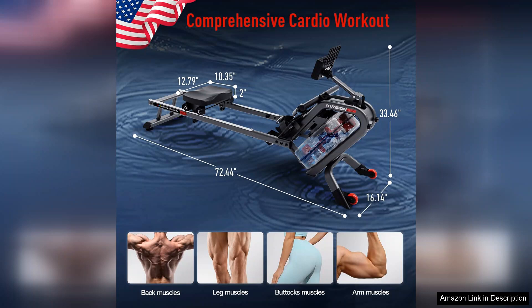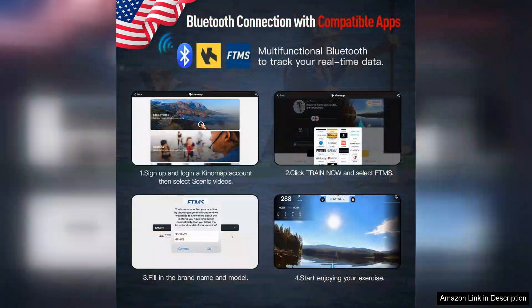The LCD monitor is another thoughtful addition, displaying time, distance, strokes per minute, and calories burned. This feature helps users track their progress and stay motivated throughout their fitness journey.